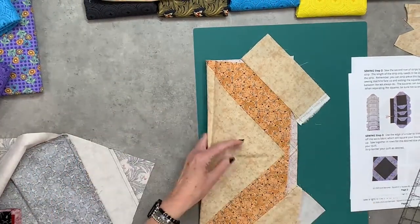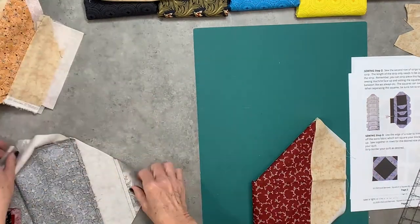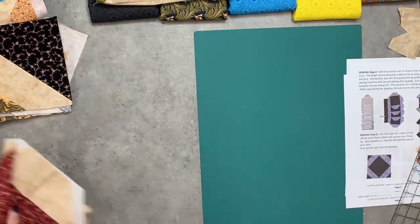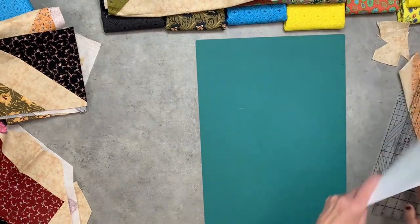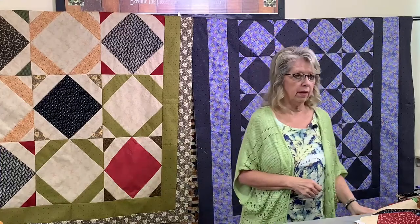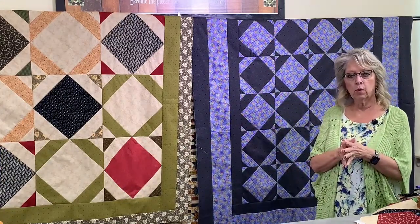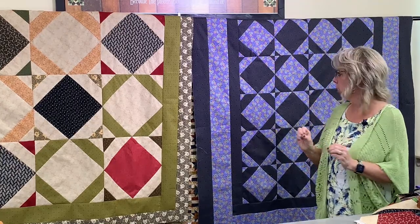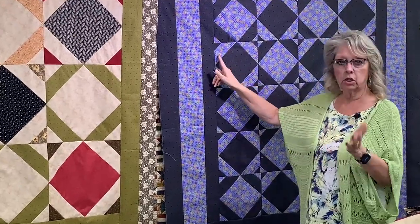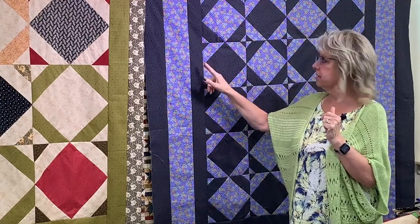For the purple one — everything I showed you for the larger one you're going to do exactly the same way for the smaller. Decide what size of center you want, then look at your strips or scraps and decide on the width. These corners are not very big because you're shrinking down in size, so I'd say don't let the strip size go less than one and a half inches — which I think is a honey bun size.